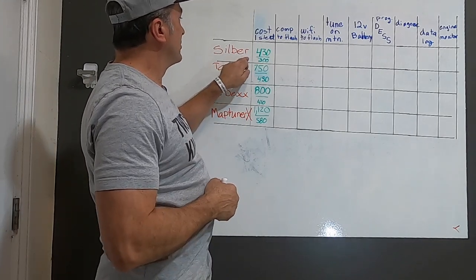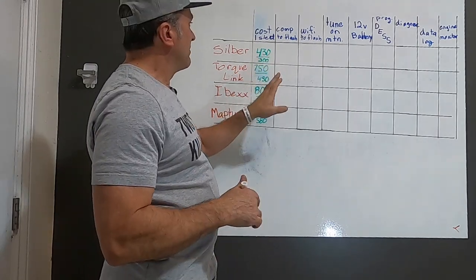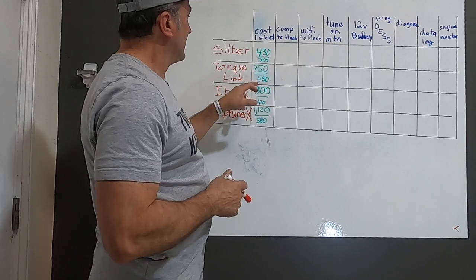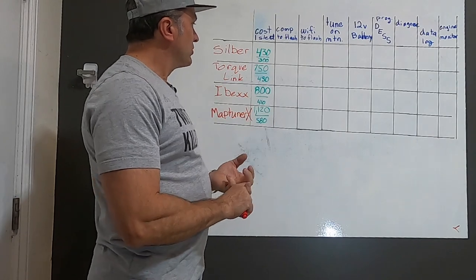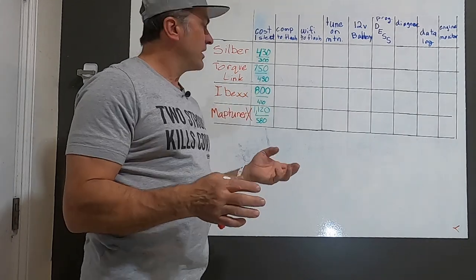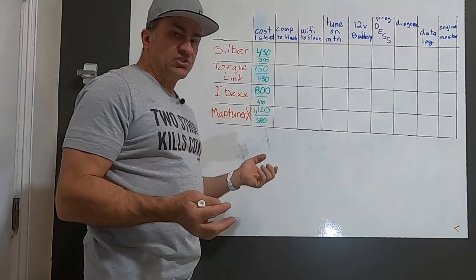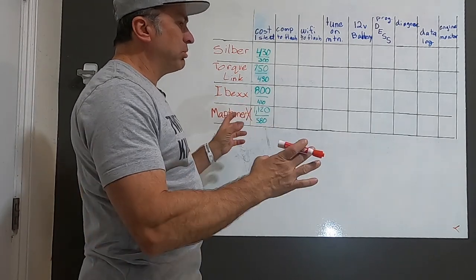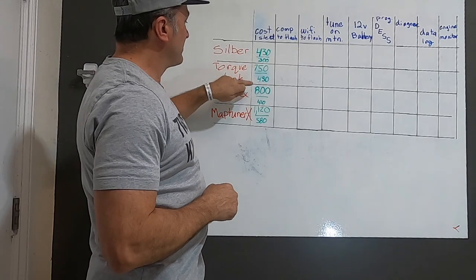Silber is the least expensive to get into — $430 comes with everything you need to flash one machine, including your flashing cable. You supply the computer and Wi-Fi. Each additional tune is $300. Torque Link: flash software and flashing tool to flash one machine is $750, each additional flash is $450. IBEX: hardware and tune is $800, each additional tune is $410. MapTuner X, since it has a lot more features, is just over $1,100 for the complete package — all wires and tuner — then $580 for each tune after that.